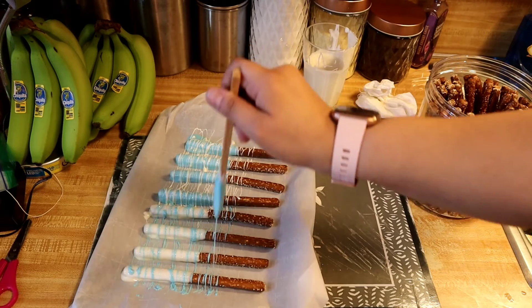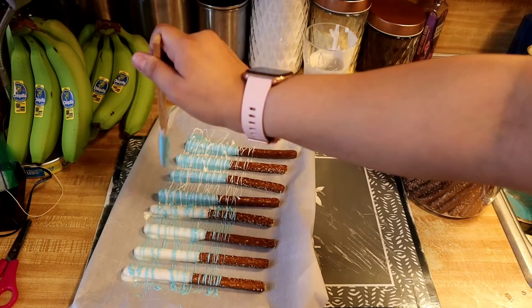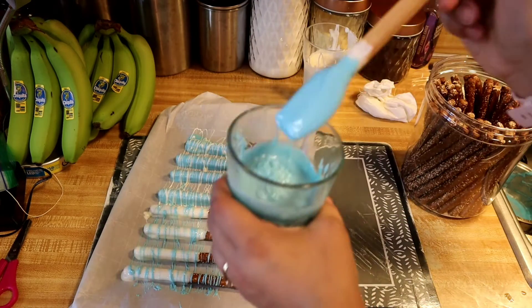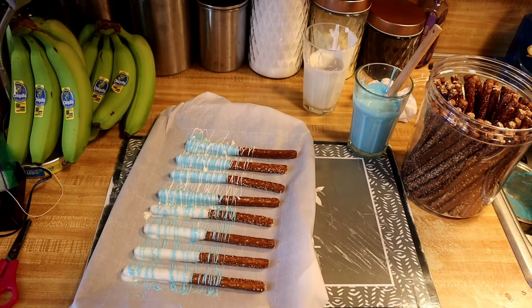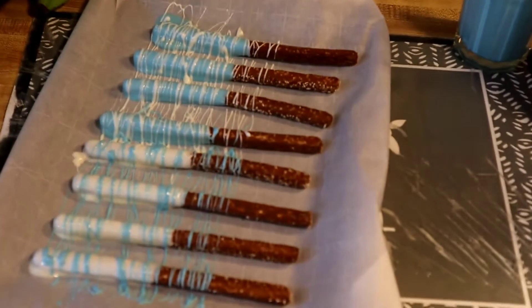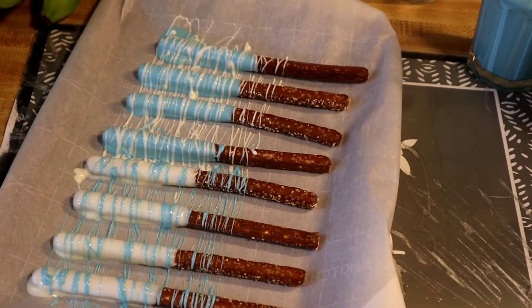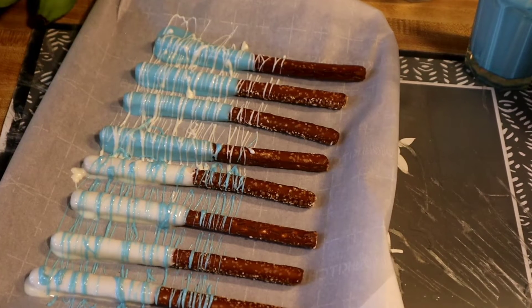If you guys like what you see, subscribe and like this video. Once the drizzling is done, I'm going to put them in the fridge for about 15 minutes so they can harden up.